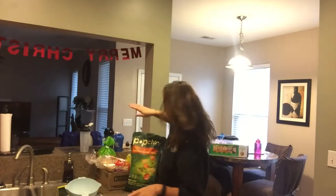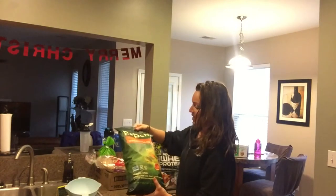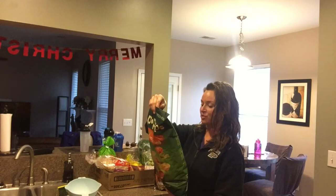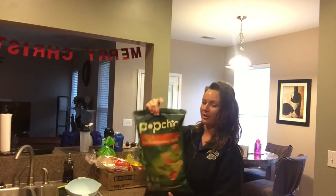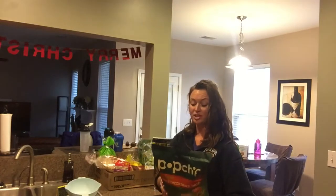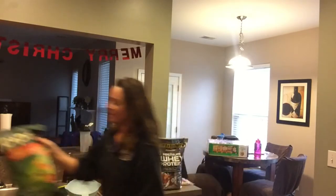Some of the stuff is for my husband. I got these veggie pop chips — one serving is 3.5 fat, 20 carbs, and 3 protein. It's good for when you want something crunchy and you don't want it to be too bad. One serving is 23 chips, so that's quite a lot.